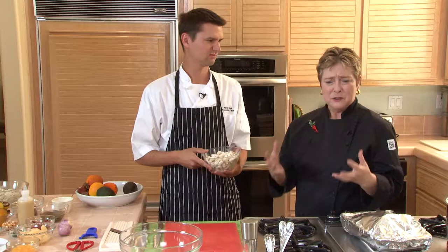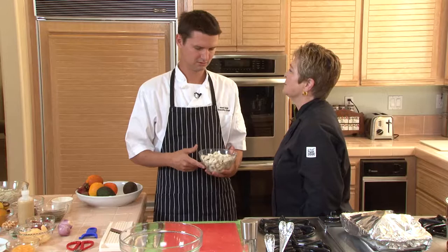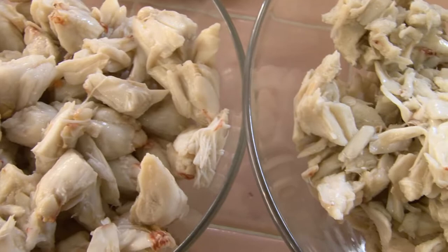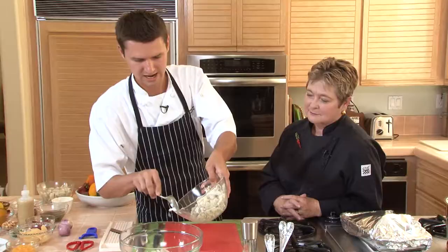Next, I'm going to turn to the crab itself. Do I need to buy this frozen? Do I need to go to Santa Monica Seafood? What do I need to do to get crab? Fresh is always best. Today we have some beautiful blue crab. It could certainly be Dungeness. If you can't find fresh, you can find really high quality pasteurized cans of crab. And I also like to put in a little bit of lump crab meat, because it's a little smaller and kind of fills in the gaps.